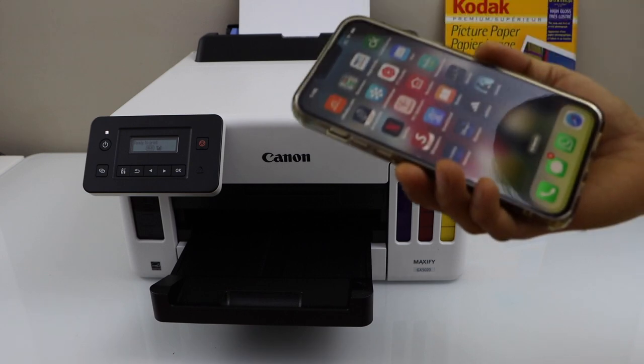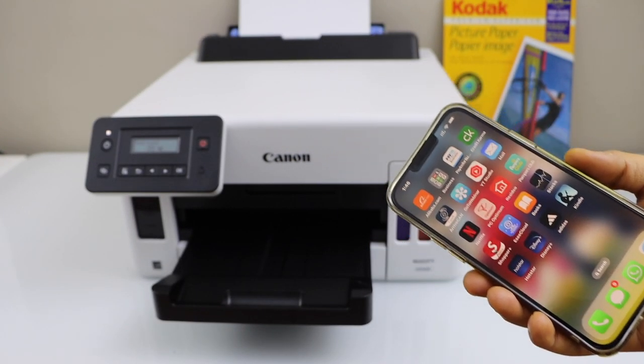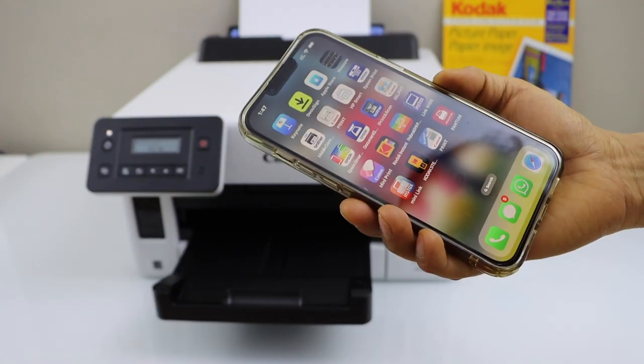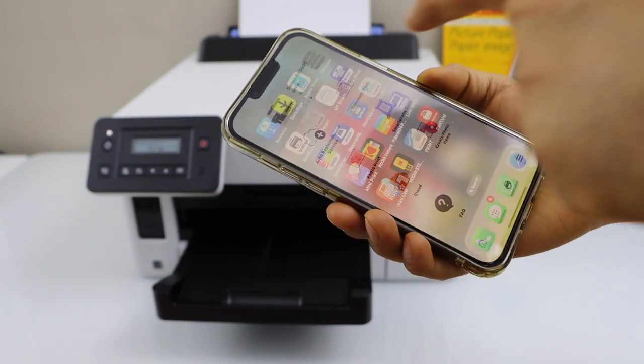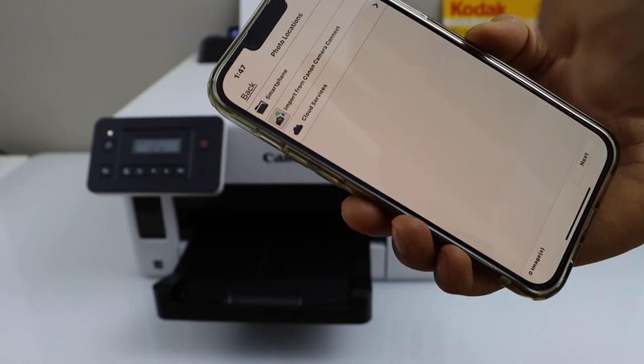We are going to print with the smartphone. If you want to know how to connect your phone with the printer, you can watch my WiFi video on that. Now open the Canon Print app and click on the photo print.